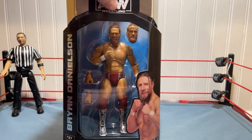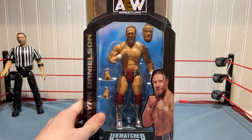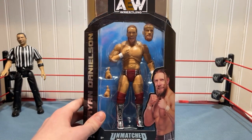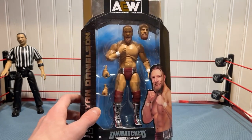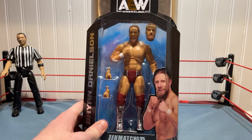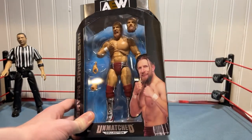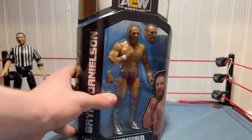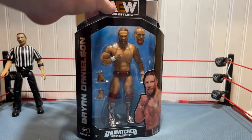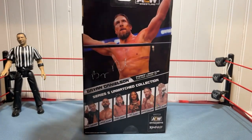Very nice to have an updated version, definitely an upgrade from my last one. This looks like a very nice figure — it does look a little bit tall, and I've heard people say this figure is too tall, but we'll just have to wait and see. Let's get into the box. First, we got the figure right here — Bryan Danielson, one of the greats.